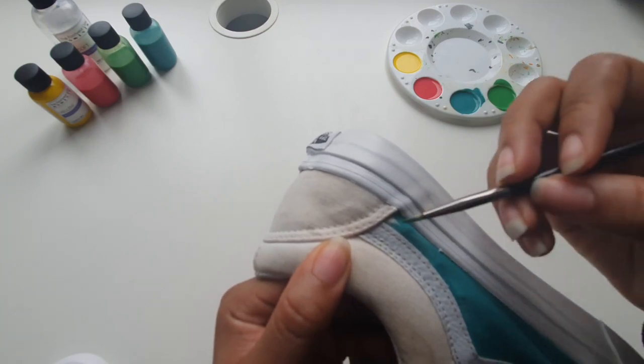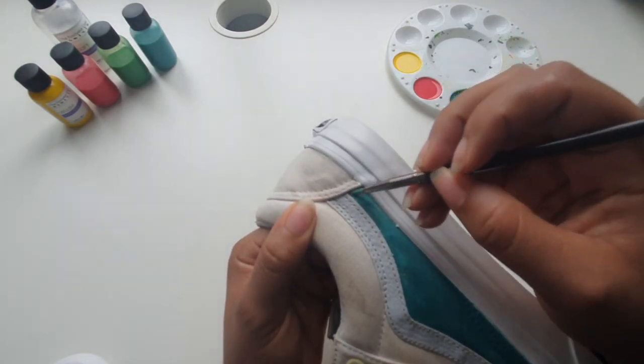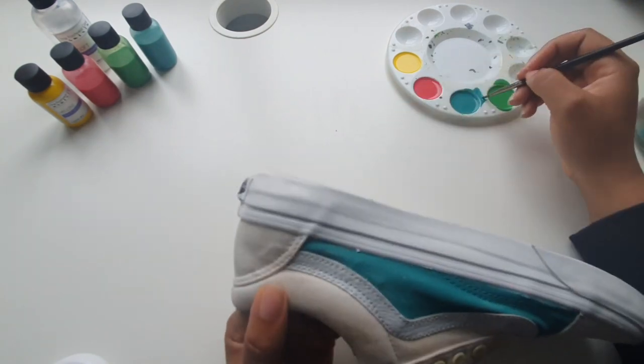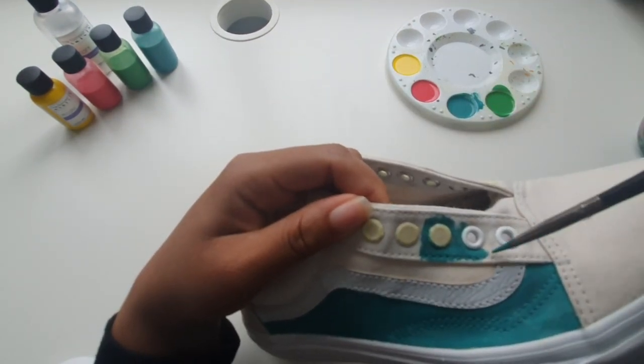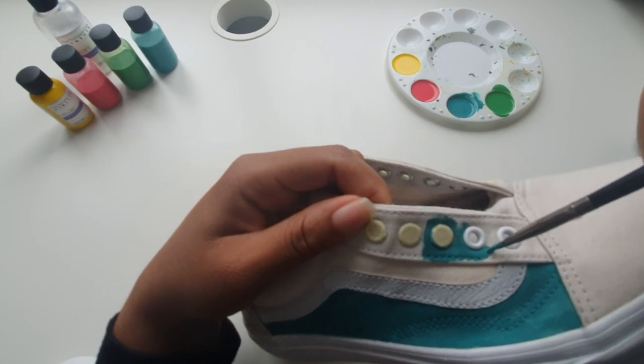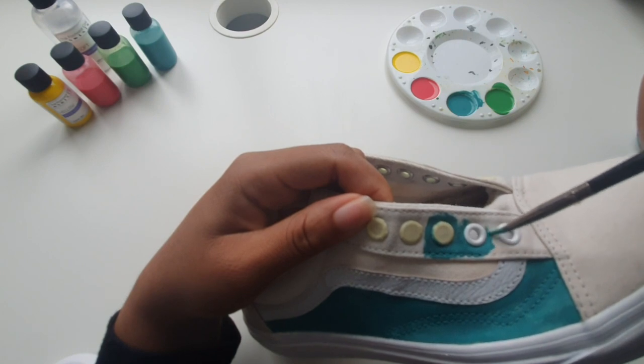For those really small areas we're going to switch to a number two brush just to fill in any gaps we may have missed. Here we're going to apply those very same tips to painting around the eyelets on the shoe. Again, make sure you start painting slightly lower and allow the paint to spread into those small creases.